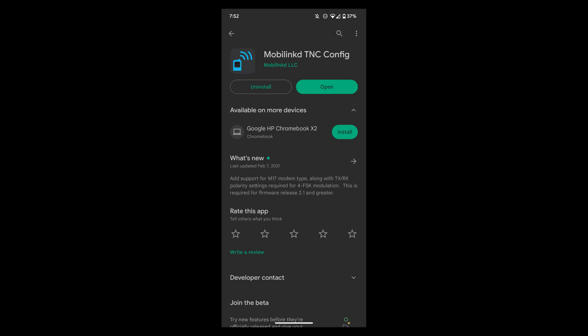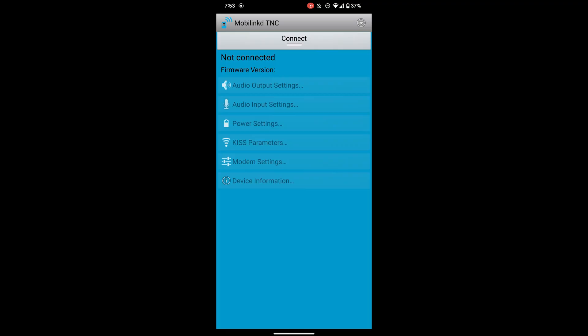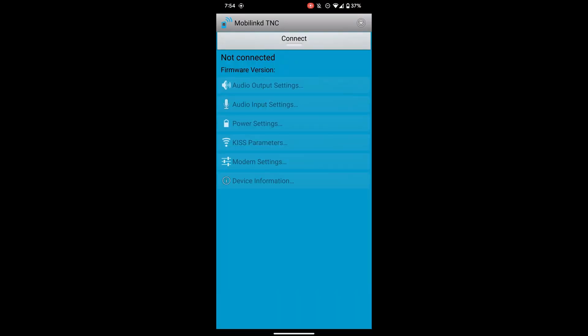Pairing the device to my Android phone was straightforward. You just need to download the MobileLinked app from the store, briefly press the S1 button on the TNC4 so the blue LED slowly flashes, open up the Bluetooth settings in the app, select 'pair new device,' and then select the TNC4 when you see it. Then go back to the main screen and you should be able to connect by hitting the connect button.